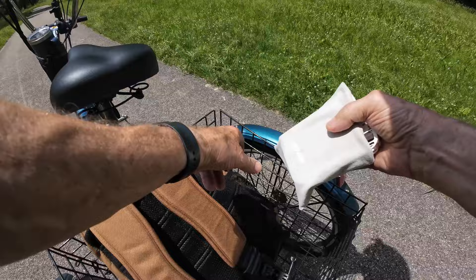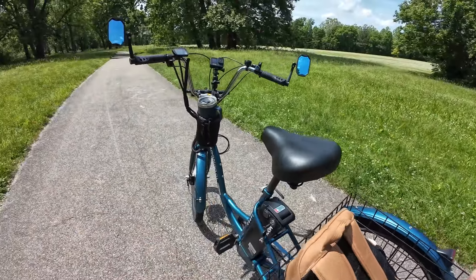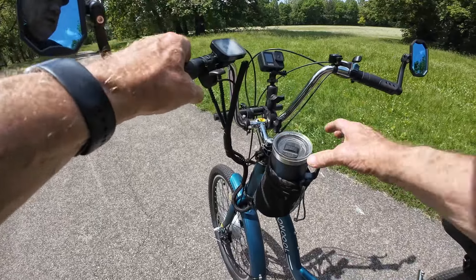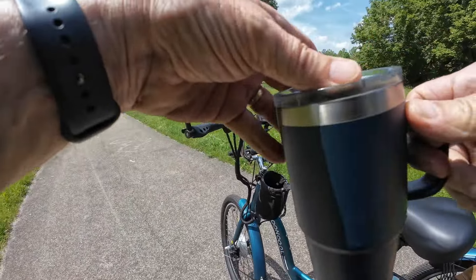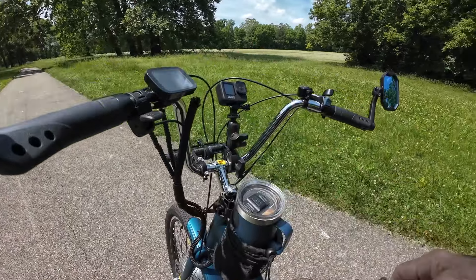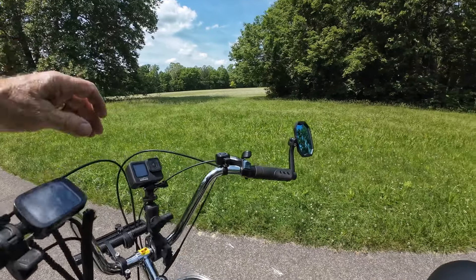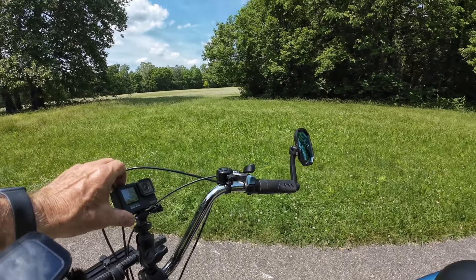Instead of having another rider with me, I can have the drone picking up some of the action and riding that I'm doing — I really like that. We're just going to head on back now. Share, like, subscribe, hit that bell notification, and I will see you guys on the next video.